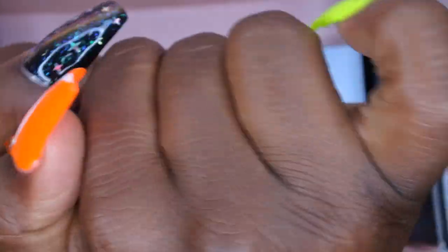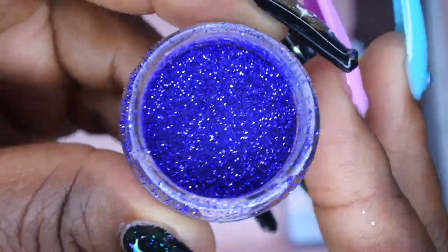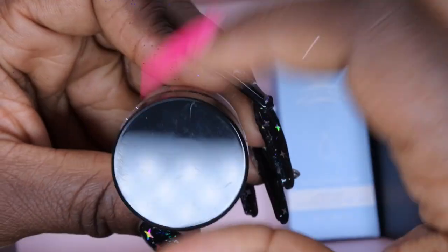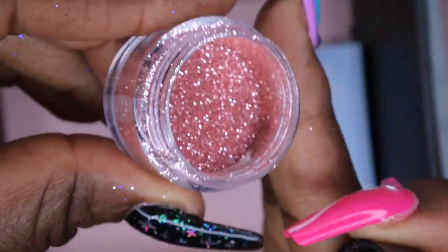And then next we have two more glitters. We have a really beautiful blue glitter — oh, that's fun, that's really pretty. And then the next one is this beautiful rose gold glitter — look at that, that's pretty. This beautiful rose gold glitter, oh that's really pretty.